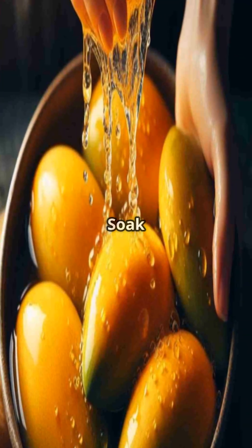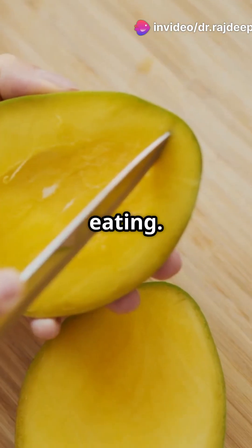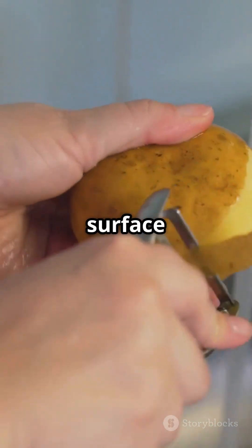Number 7: Soak it up. Always soak mangoes in water for 30 minutes to 1 hour before eating. This helps reduce their natural heat, improves digestibility, and flushes away anti-nutritional compounds or surface impurities.